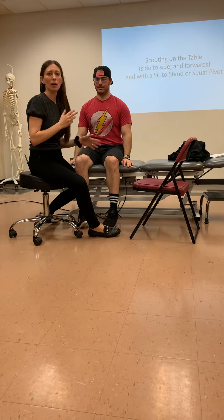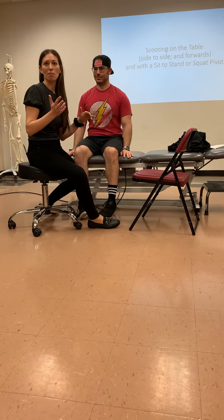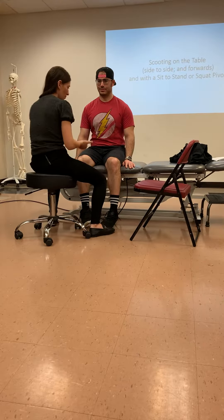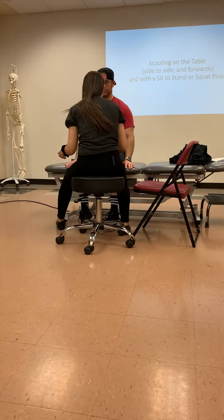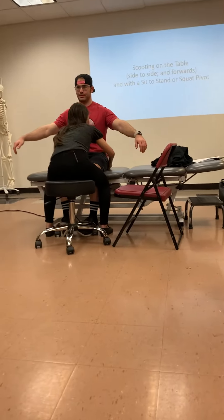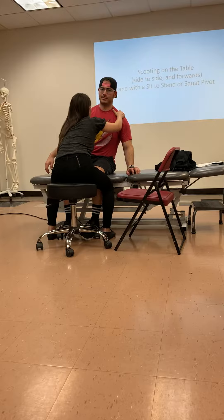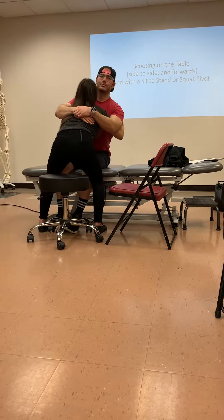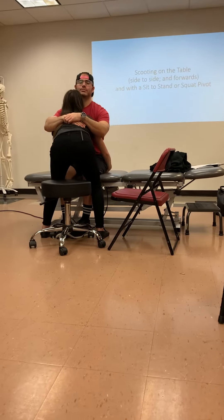In the sit-to-stand transfer or the squat pivot, I want to bring his butt a little bit forward. So what I'm going to do is put my hands under his ischial tuberosity. For your hands, give me a hug first. I'm going to move him to one side and the other to get my hands under there.